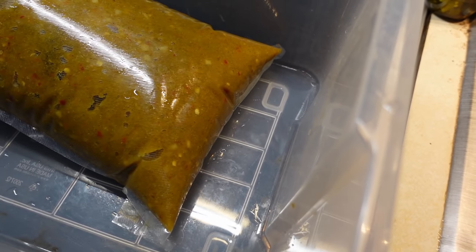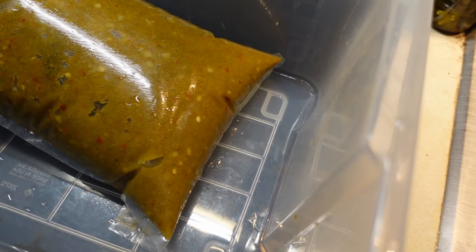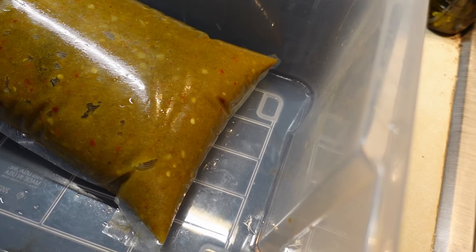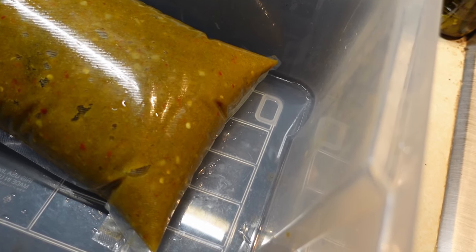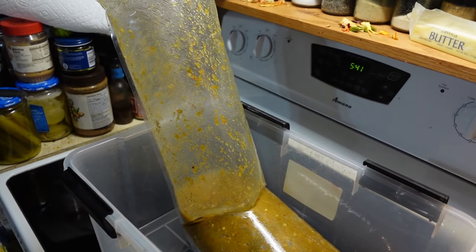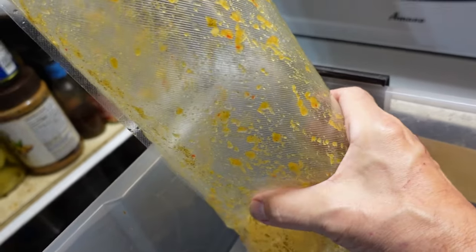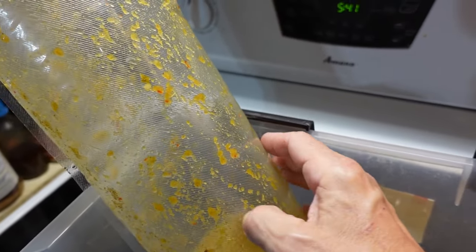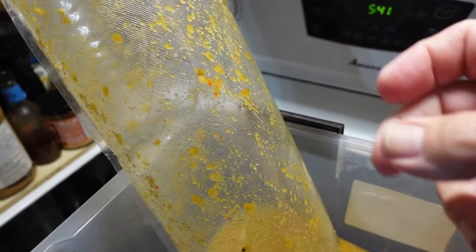I'm going to show you what happened with the first batch — just a little update on the hot sauce this year. This is the first ferment I'm doing, a mash I put in. Today's the sixth, so this is day five of the ferment. It was put into a vacuum bag and sealed up, and she's getting a little puffy — that is a really good sign that fermentation is active. It's kind of firm; I think tomorrow I might have to bleed it. This is all CO2 generated by the fermentation process.